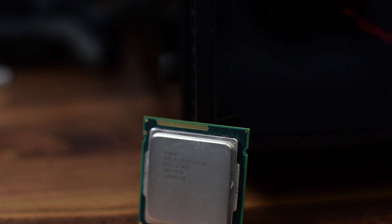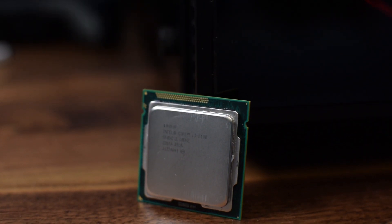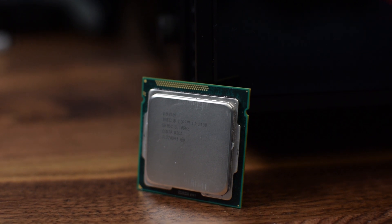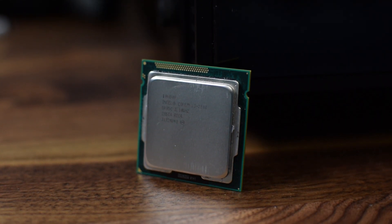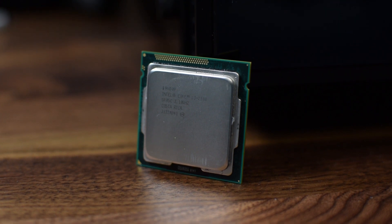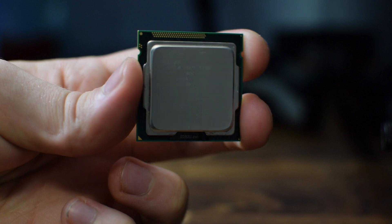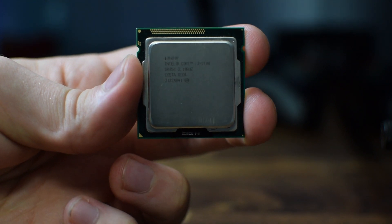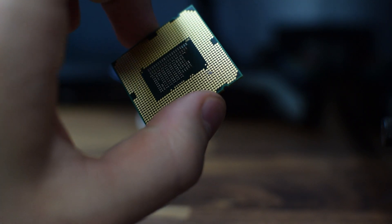Is it worth the money? Well let's talk about that. Before I get into any of those benchmarks, let's just talk about the i3-2100 and what makes it an i3-2100. This CPU was released way back in 2013 with a price tag of $120 US. It has a base frequency of 3.1GHz, 3MB of smart cache, a TDP of 65W, and it also features onboard Intel HD 2000 graphics.